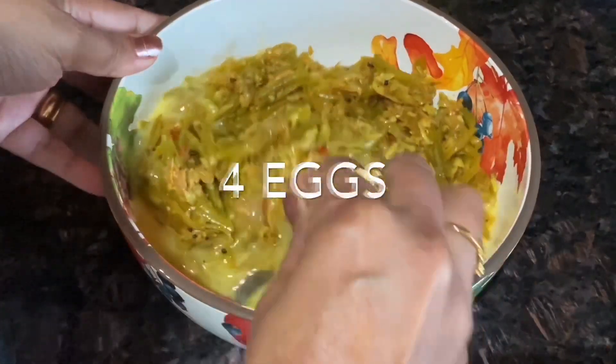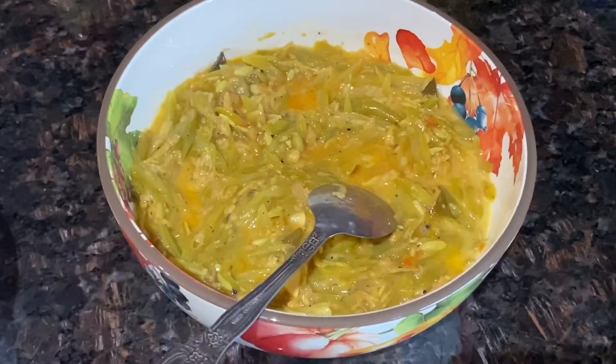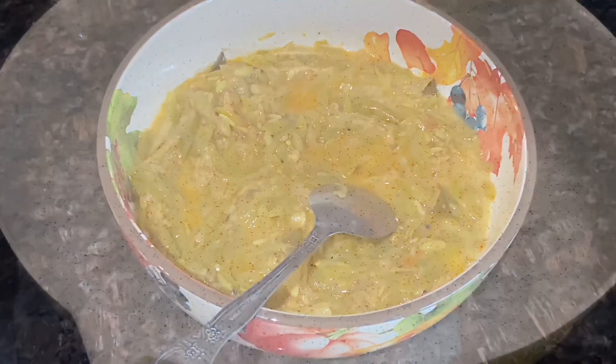I'm making the veggie omelet out of the vegetables I made earlier. Let's move on to the frying — I've got a frying pan and we'll heat it for a few seconds.